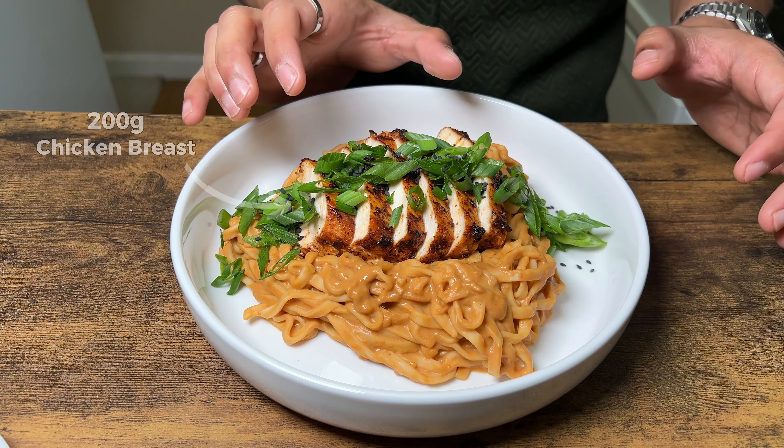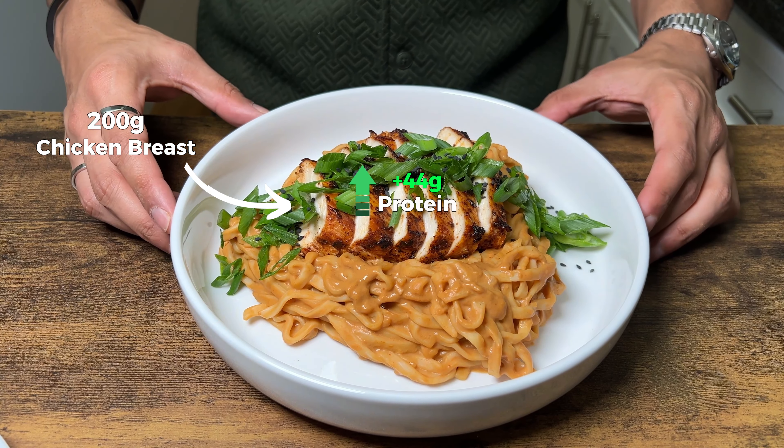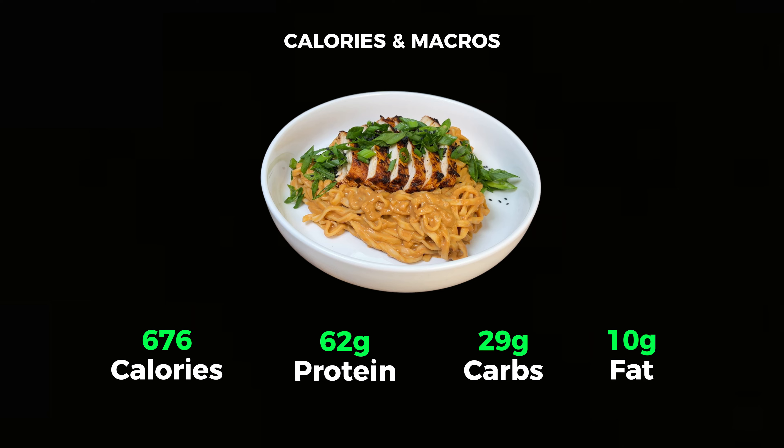By adding 200 grams of chicken breast, we've upped the protein by 44 grams. This serving now has 676 calories, 62 grams of protein, 29 grams of carbs — we did not add any carbs — and 10 grams of fat, meaning we only added 3.5 grams of fat with the chicken.